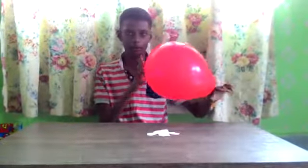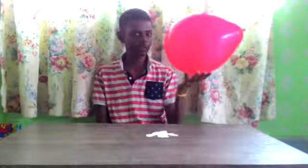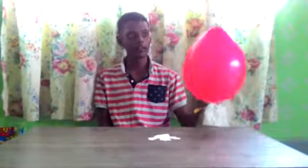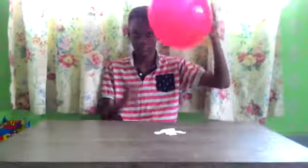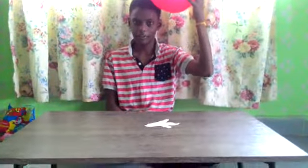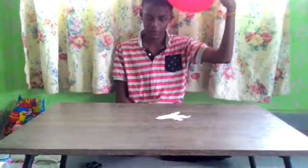So you have to rub it on your hair, so the electron charge will be charged on this balloon. I will start to rub it. At least you have to rub it for 10 seconds. Now I will make the piece of tissue paper dance.